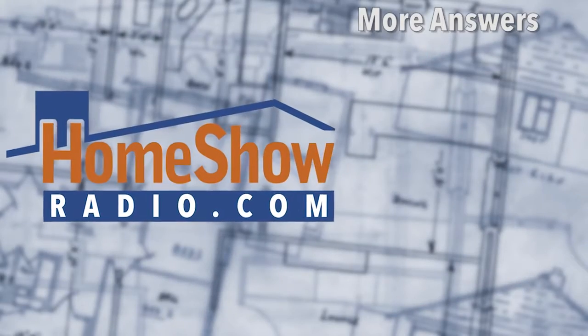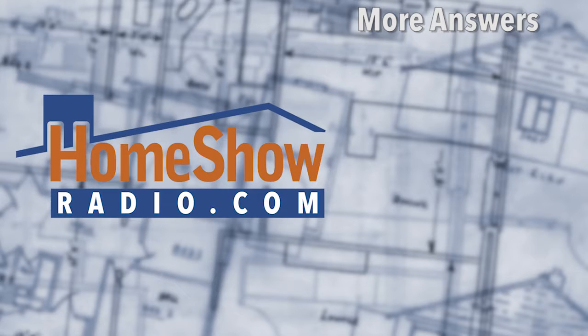We'll make your life simple if you send us questions to homeshowradio.com. That's why we're here — for these videos and for your subscription. Goodbye.